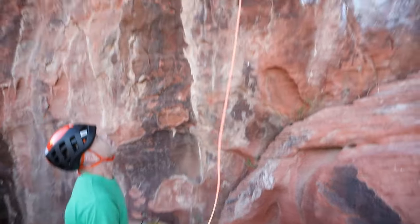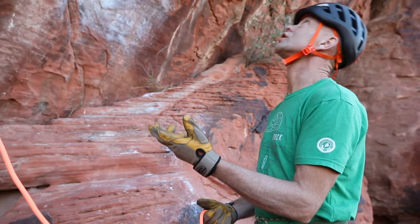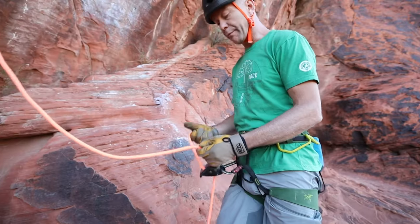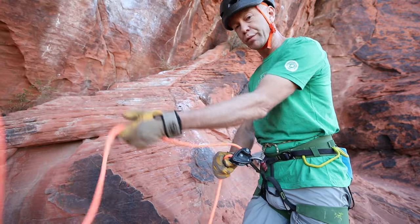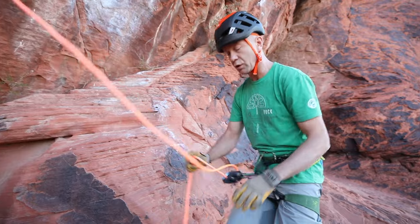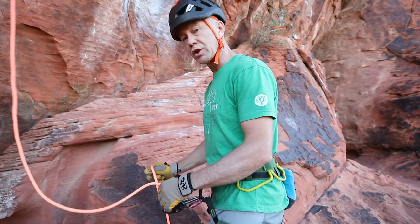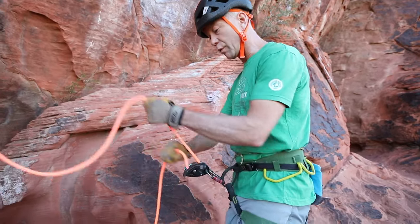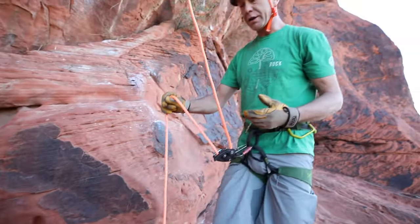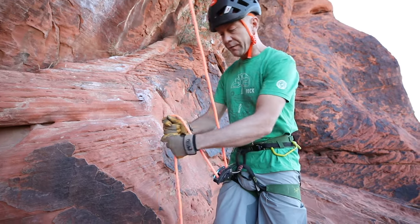When you're belaying with an assisted braking device — in this case the Grigri — one of the mysteries that a lot of climbers have to figure out is how to feed slack out quickly when somebody's clipping the quickdraw, or when they're moving quickly on easy terrain, without taking the brake hand off. The motion that works well while they're just climbing is your standard belay, and you can adjust your body in to give them a little extra slack or take some slack out as needed. Your body can move around to help take slack in or out in combination with feeding rope in the traditional way. When Elena's up there clipping in a difficult spot and pulls slack quickly, that's where you have to overcome the lever on the Grigri and feed it out quickly.